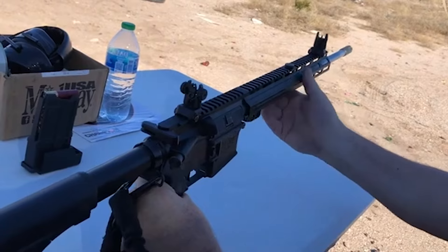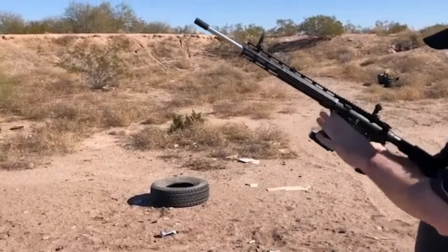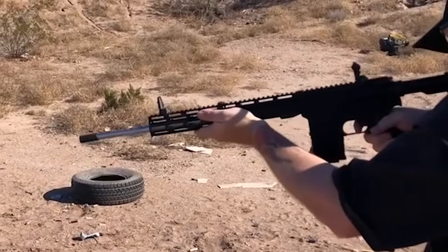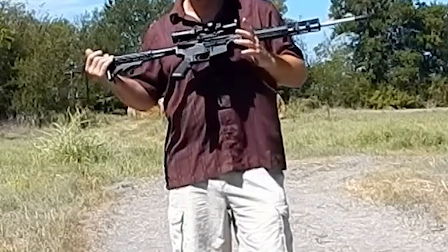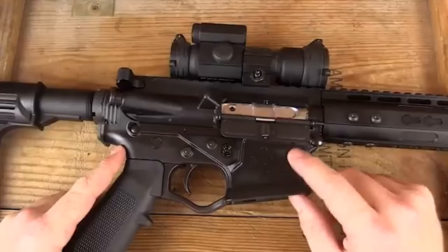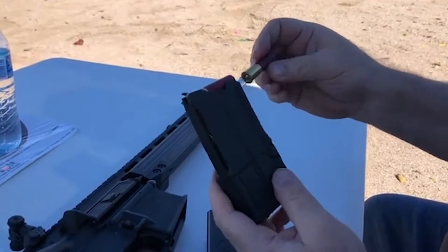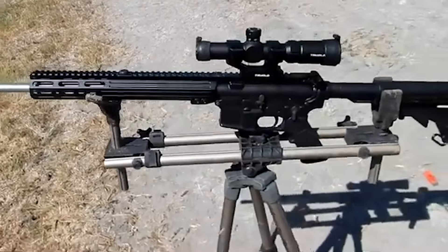Additionally, its choke configuration and the possibility of firing different rounds further enhance its adaptability. While the Milsport 410's appearance might lead to concerns about demonetization due to content restrictions on some platforms, its functionality and performance are impressive. The shotgun offers manageable recoil, especially considering the 410-gauge rounds it shoots, and delivers tight patterns suitable for close-quarter engagements, making it a viable option for home defense. The American Tactical Milsport 410 is a unique and adaptable firearm; its AR-style features, adjustable gas system, and multi-caliber potential make it an intriguing addition to the shotgun market.